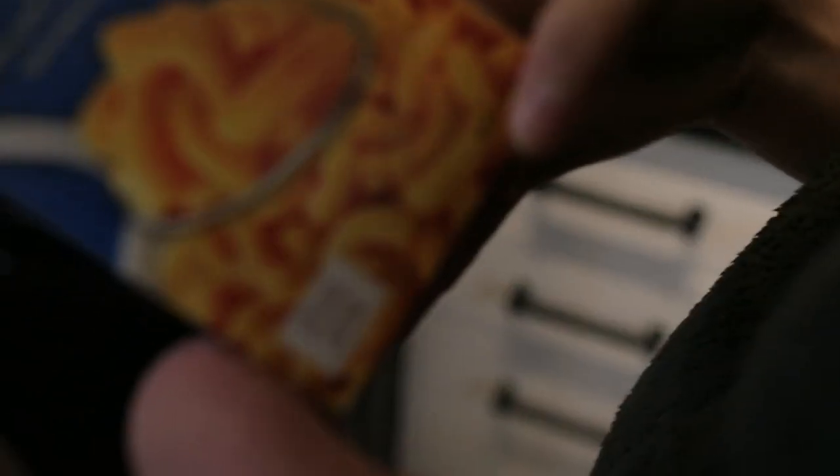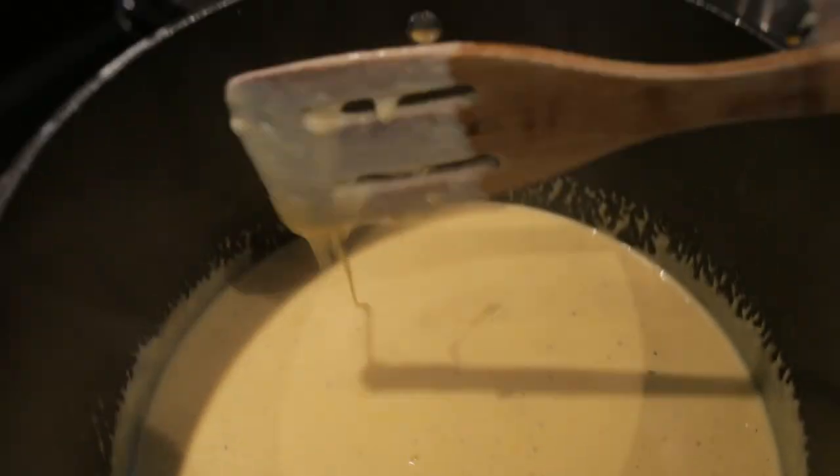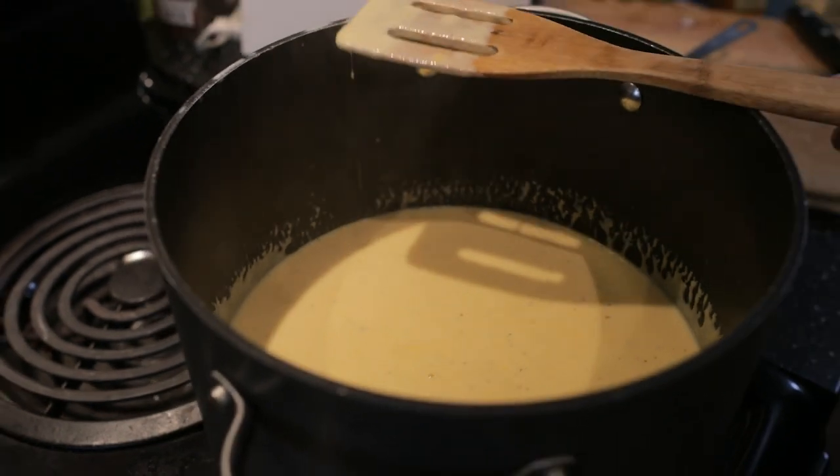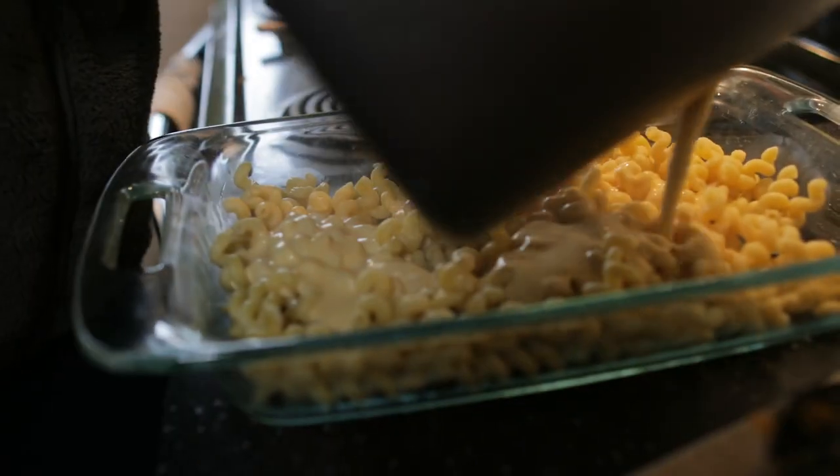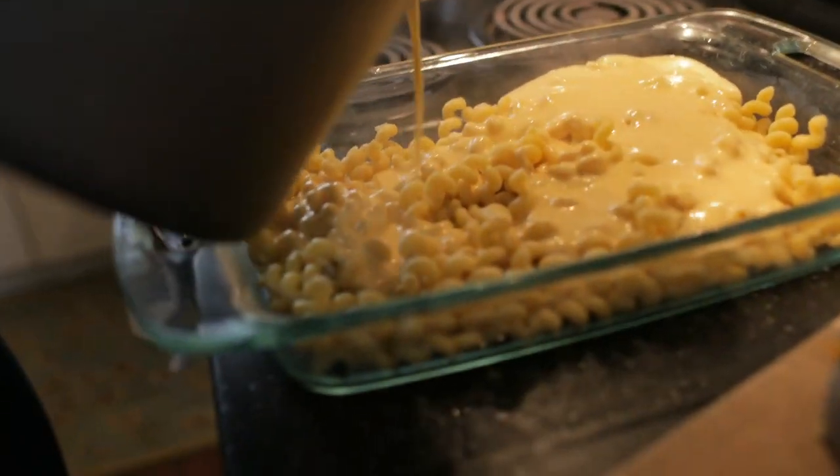I probably go through like 50 or 60 boxes a year — that's dry weight, 22 pounds of mac and cheese. So now this is the sauce — look at how good it is. You can see the pepper jack in there. I think the pepper jack adds a nice texture. So I like to do half of the pasta, add half the sauce, then put the other half on, and pour the rest of the sauce on.